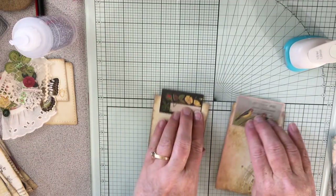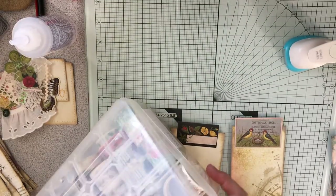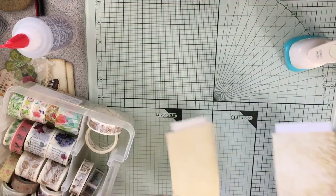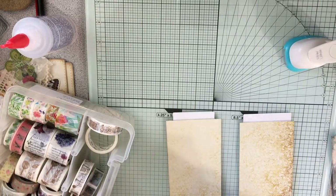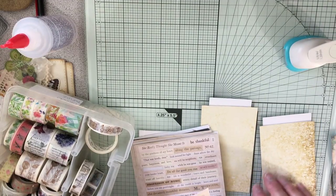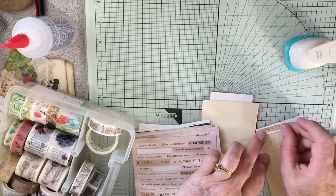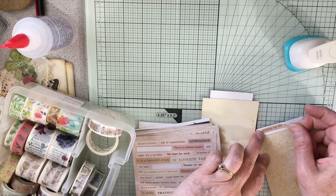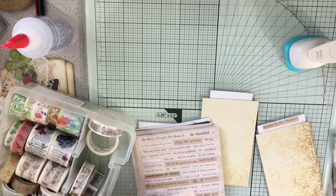This glue dries really fast. Let me get out my washi because I think I can put a pretty washi right here, and I think I can put a good phrase as well. The phrase doesn't even have to go with what I'm doing, but it's just kind of nice to stick a little phrase on — you know, 'hidden by the shadows.' Yeah, I like that one.